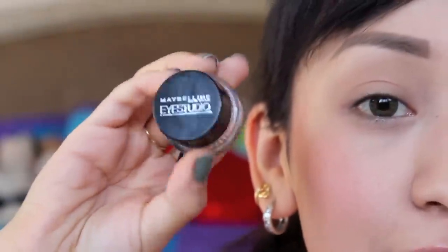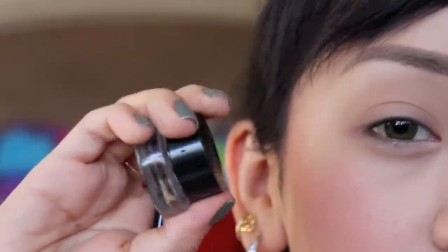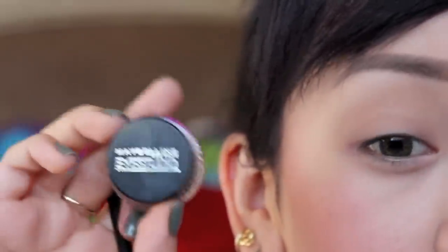For all of these looks, I am using Maybelline's Eye Studio Gel Liner and this is in Black is Black. Gel liner is actually a little bit easier to use, so if you are a beginner, then I would definitely recommend Maybelline Eye Studio.